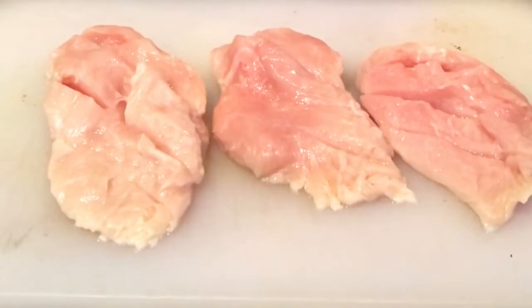Hello guys, welcome back to my channel! For today's recipe we're going to make creamy garlic parmesan chicken.